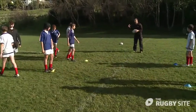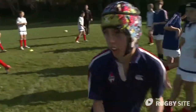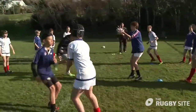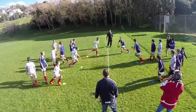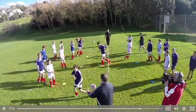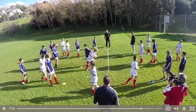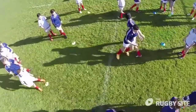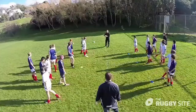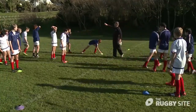Coaches, watch this side. Good stuff fellas — keep holding our depth like a staircase. Nice — good reaction, attack. Good reaction.